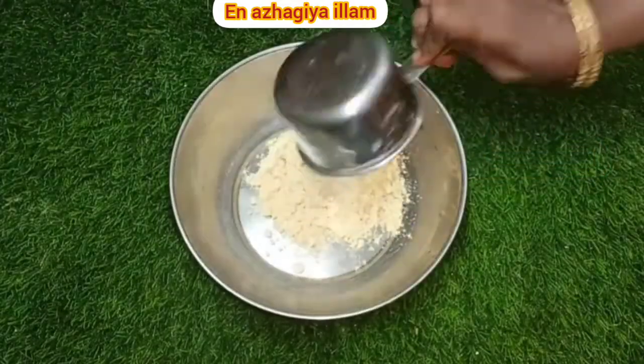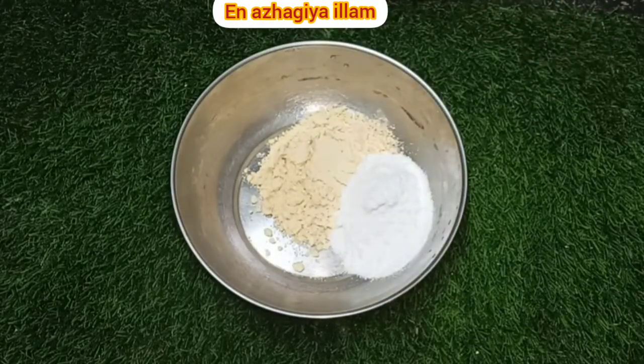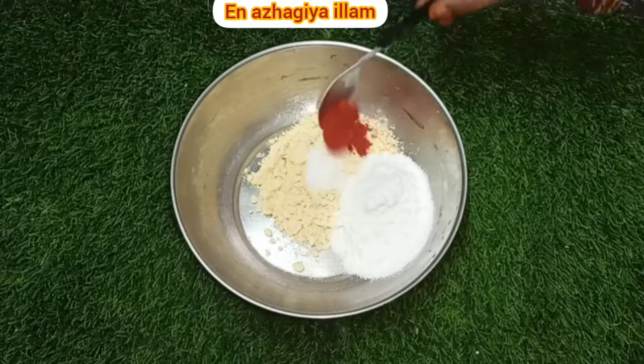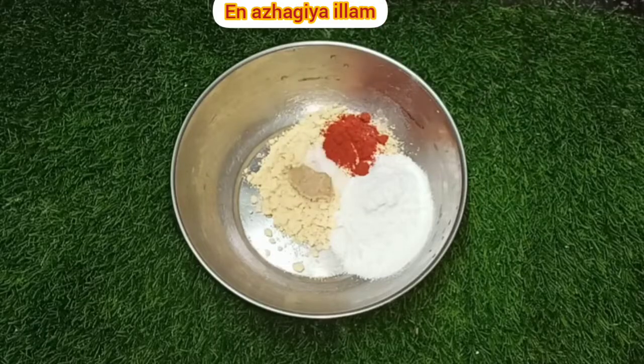We will eat the sauce and serve it. In the pan, in the ground — 1 cup, 1 cup of cardamom, 1 cup of cardamom.